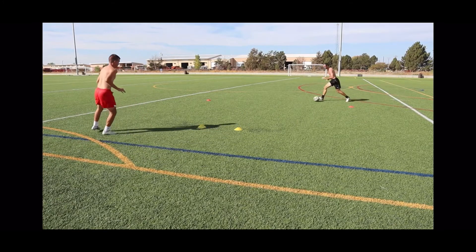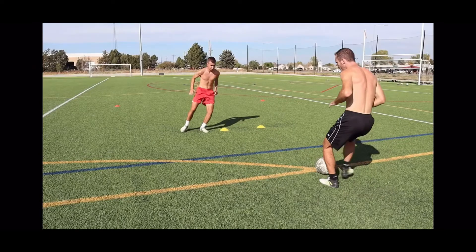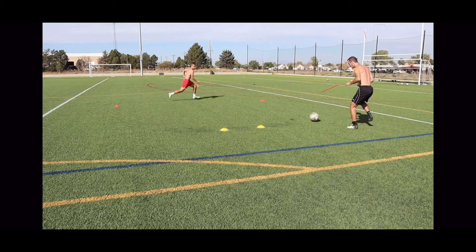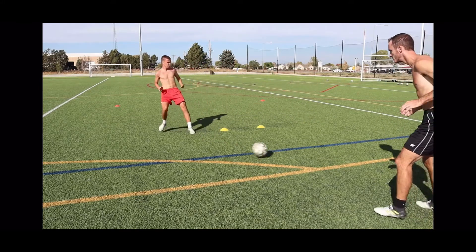Each of us went around 5 times and that equaled 1 rep. We did 2-3 reps going each way. This drill also requires the serving partner to really set the pace. You have to pass to the correct foot.